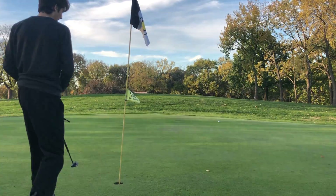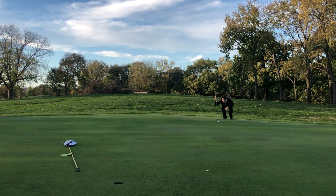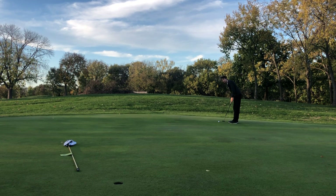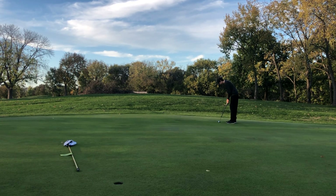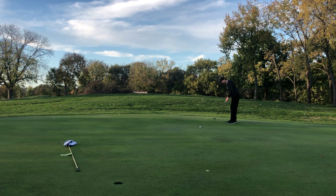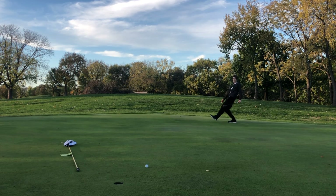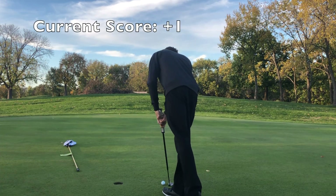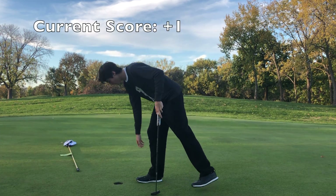All righty — right to left breaking putt, let's do it right here. I can't make a birdie putt today. Oh well, I'll take par. Walking off hole eight, we got one more hole to go. I'm going to feel like a failure if I can't birdie the last, but if I don't, I'm actually not going to be that mad.